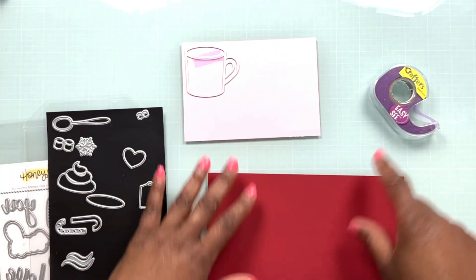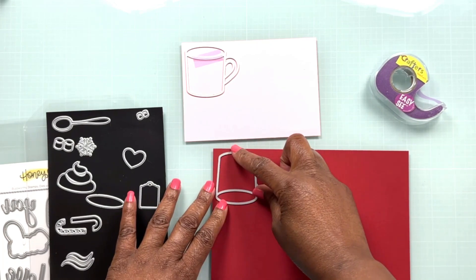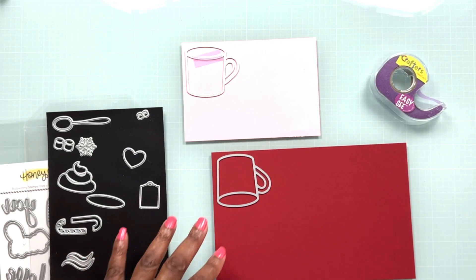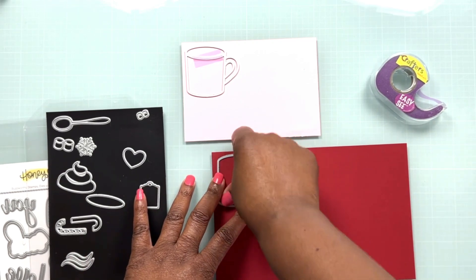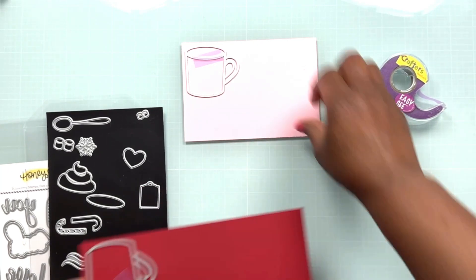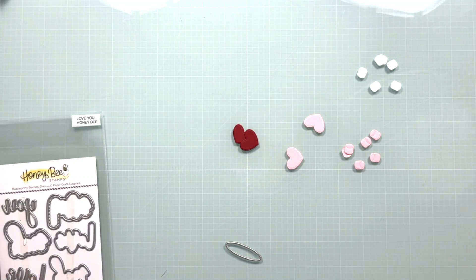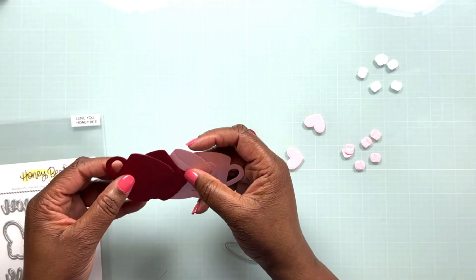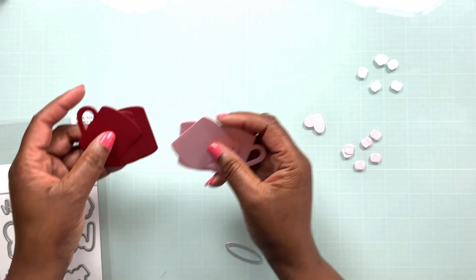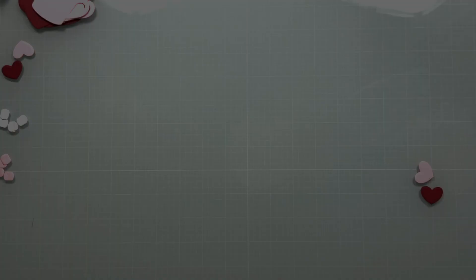One of the things I love most about this die set is that there are mugs with a left handle and a right handle, so they're perfect for making a set of mugs, which is what we're going to do today. I'm figuring out which mug I want to put on the pink cardstock or the red cardstock, then taking those to my die cutting machine. I'm also going to cut out some marshmallows and a few hearts. I cut out the mugs several times because I want to layer them up to give me some dimension.